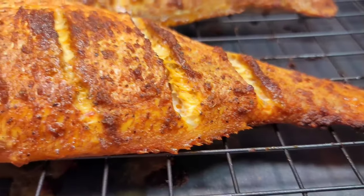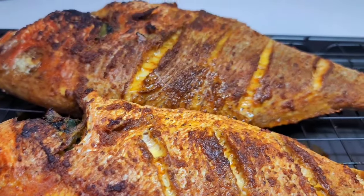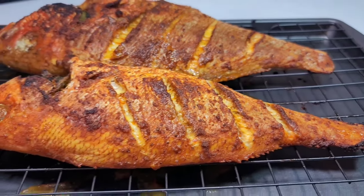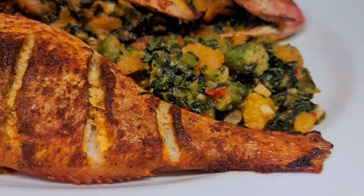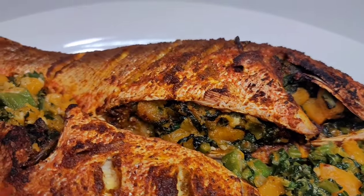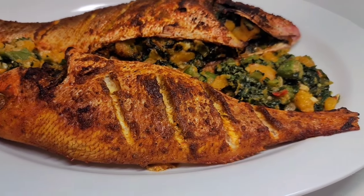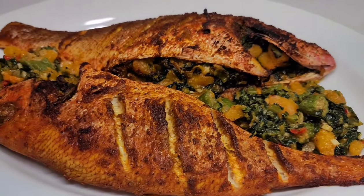Once they come out of the oven, this is how they should be looking. First of all, they look amazing, they smell divine, and they are super healthy and nutritious. I really do hope you guys give this recipe a try. If you enjoy my video, please give it a thumbs up, share it, leave a comment down below, and don't forget to hit the subscribe button. I will be leaving all my ingredients and measurements down in the description box. See you guys in my next video — have a good day and enjoy!